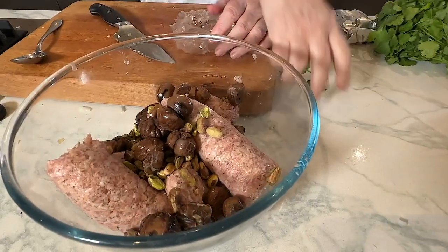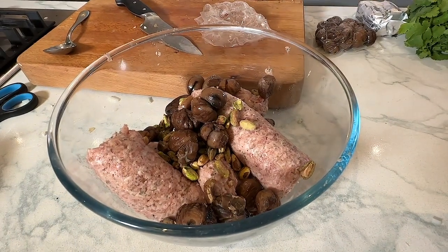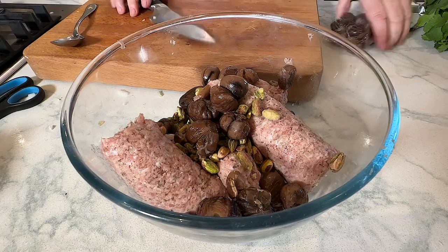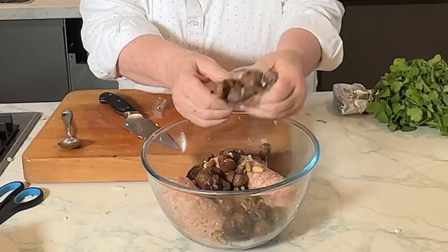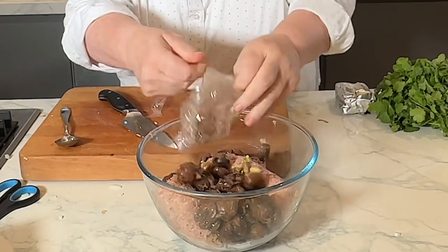You don't have to pre-break them. Look how easy it is — they just break up. So you don't have to do it in advance, just make it easy. I told you this is all about ease, everybody. So all those chestnuts — there's a lot of chestnuts in there.